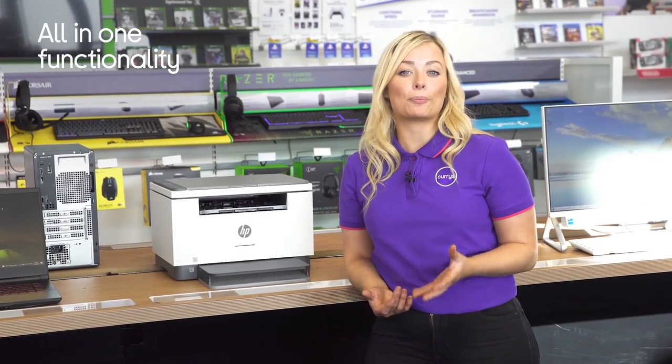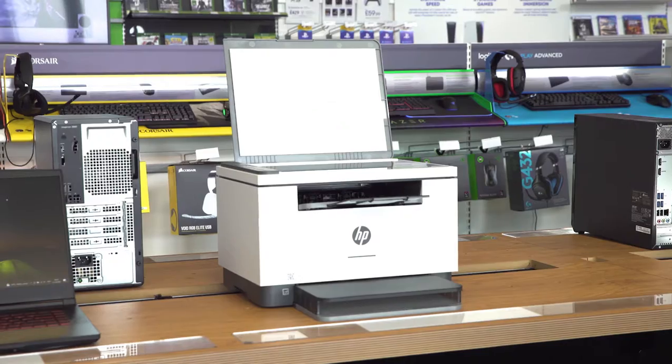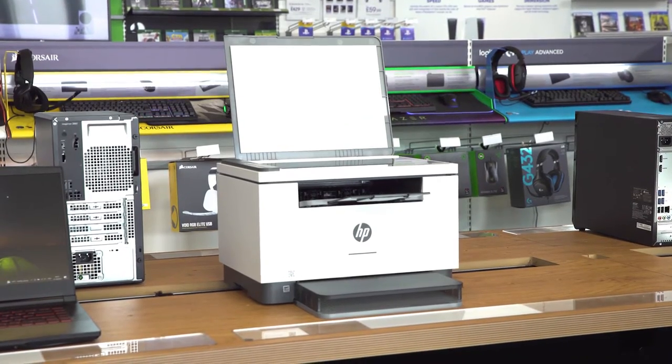It makes sure you're able to get all your printing needs from one unit, as its all-in-one functionality lets you print, scan, copy and fax documents wirelessly.